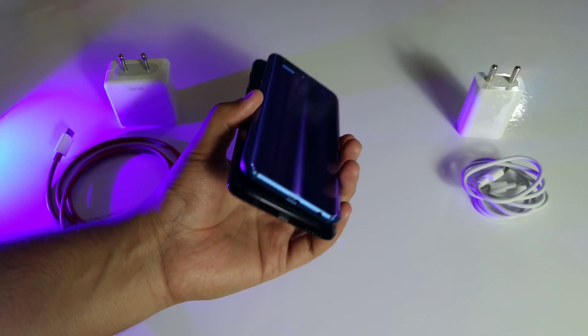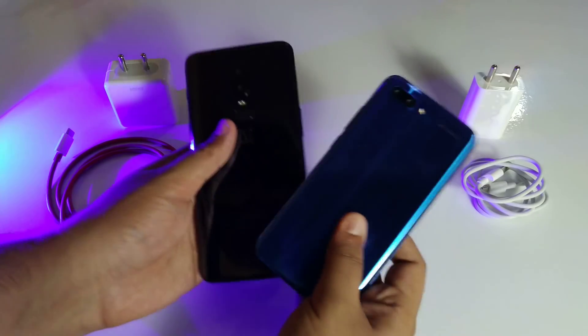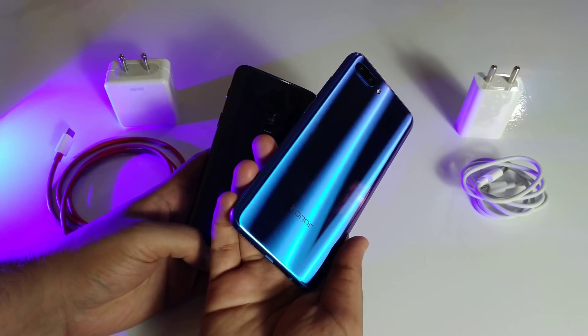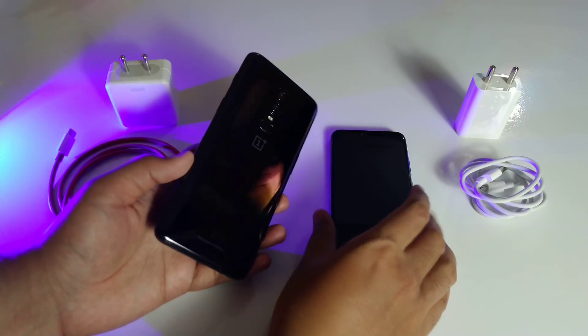I like the Honor 10 the most because of its compact design and the new 3D glass on the back, which is really nice to hold. Comment down below what you think about the glass design of the Honor 10 or the OnePlus 6.